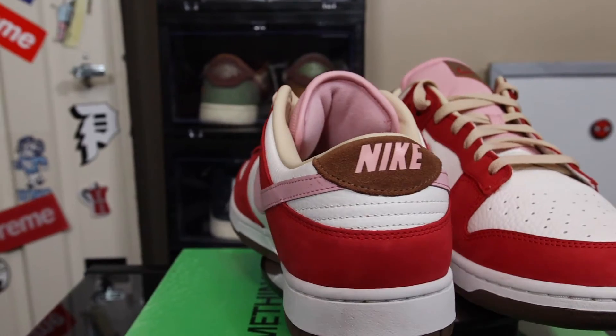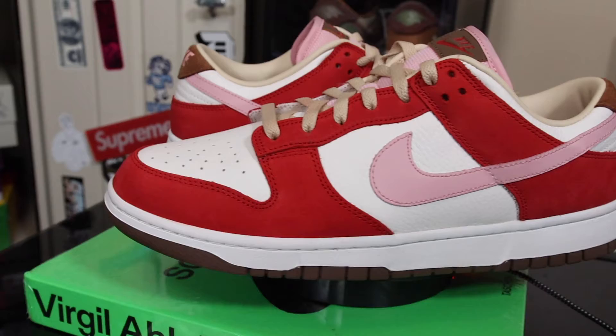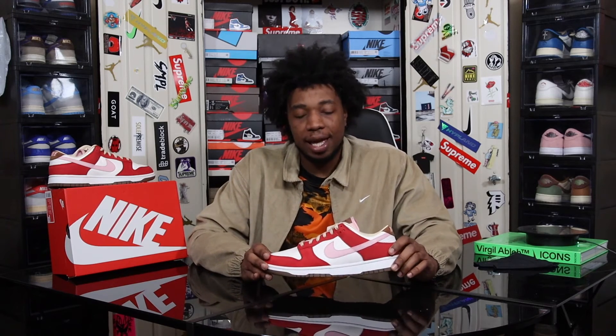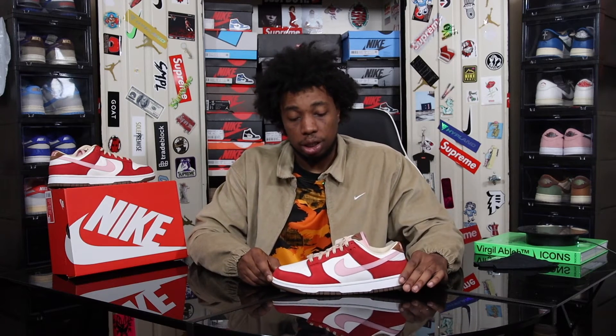This shoe is fresh from Nike, straight out the box, and there are some very minor red smudges along the midsole — keep that in mind if you're going to pay that extra premium. Overall, the colorway is flawless, one of the best Nike Dunk Lows to release this year. Even though it's inspired by the Nike Dunk Low Bacon, in my personal opinion I think this is the perfect shoe for Valentine's Day — Valentine's Day is only about two months away and it just has that whole Valentine's Day aesthetic.